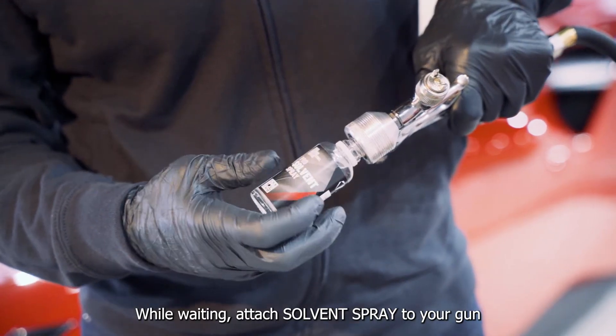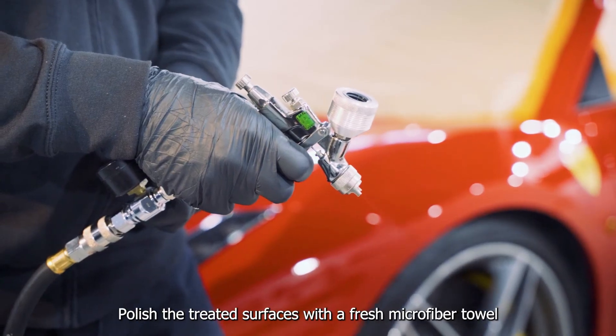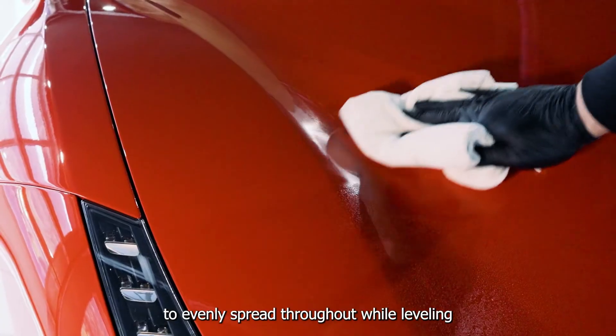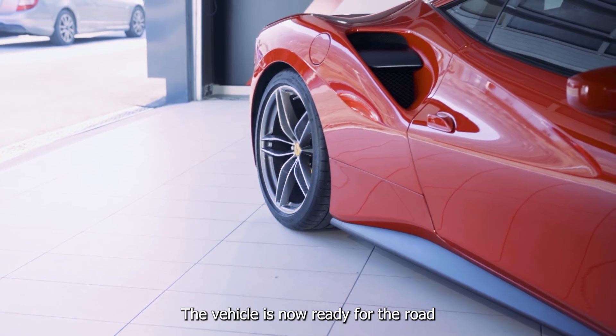At this moment the surface can be polished to remove any additional excess material. While waiting, attach solvent spray to your gun and spray to remove any remnants of the coating. Polish the treated surfaces with a fresh microfibre towel to evenly spread throughout while levelling. Wait 2 hours to cure. The vehicle is now ready for the road.